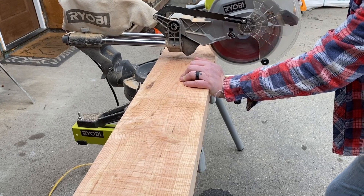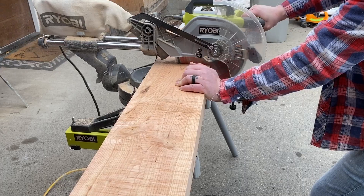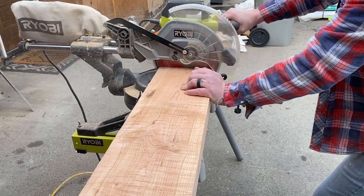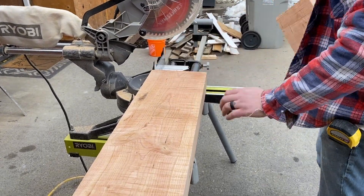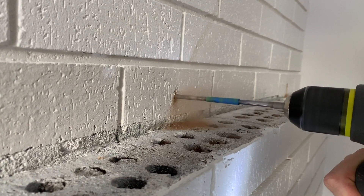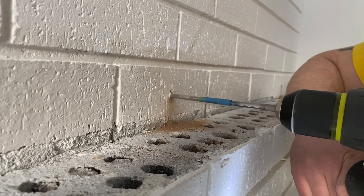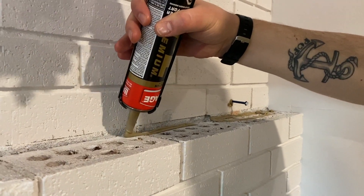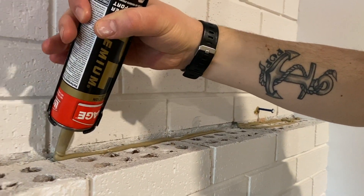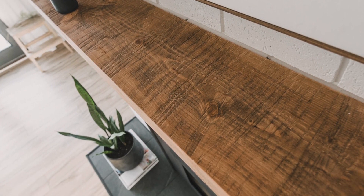The next things we did were add the mantle and tile the hearth. For the mantle, we had a piece of wood cut by a friend, cut it to length, sanded it down, and left some of the cut marks in for character. We mounted it by securing concrete screws into the brick, drilling holes in the mantle, and sliding the mantle onto those screws. We also used construction adhesive on the bricks and in the screw holes. We used Early American stain on the mantle — in the video it looks a bit more red than it does in person.